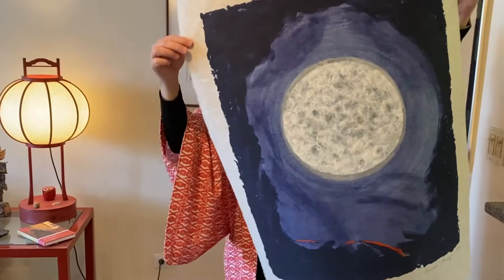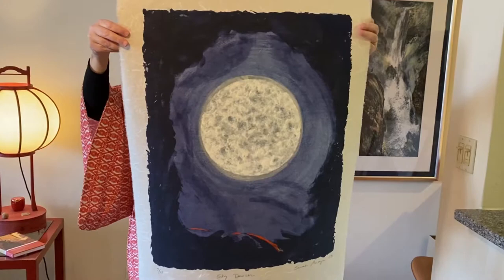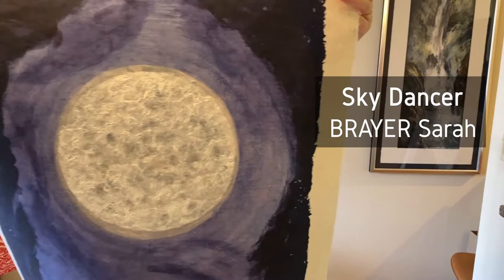Sarah Breyer, this time, is the only non-Japanese artist in the group. She is still continuing in her paperwork tradition. This is an aquatint embedded in handmade Japanese paper with mulberry fibers of different lengths. It's called Sky Dancer.